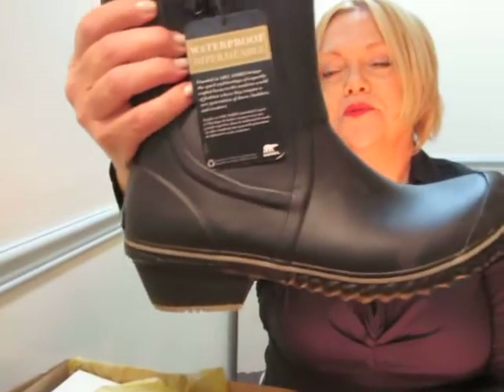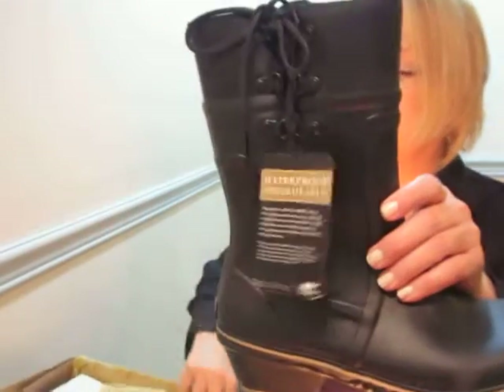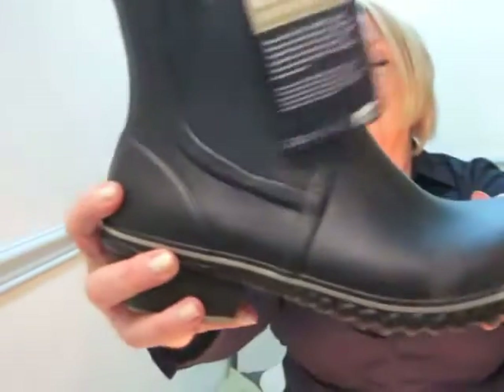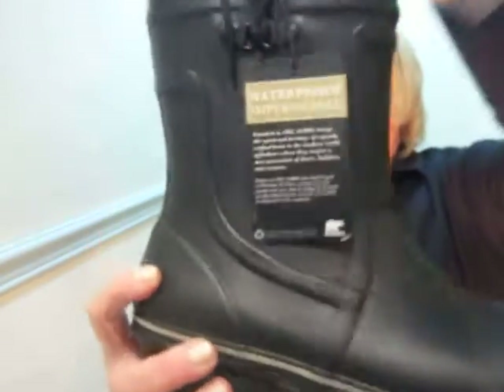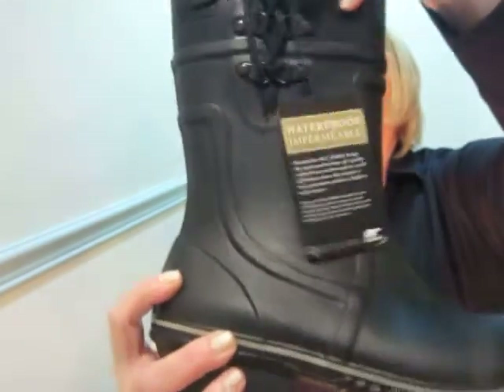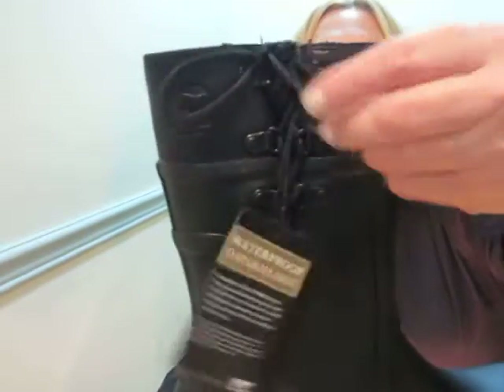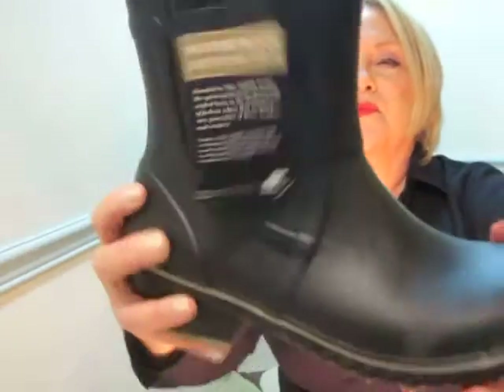So let's open it up and see what's in here. This is a beautiful, stylish, waterproof boot. It is leather. As you can see, it has a mid-shaft. It has a gusset inside. And it's adjustable because it has these beautiful leather ties, and lovely markings on the boot.